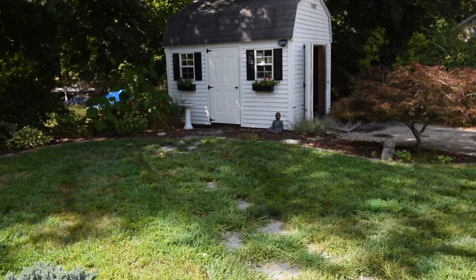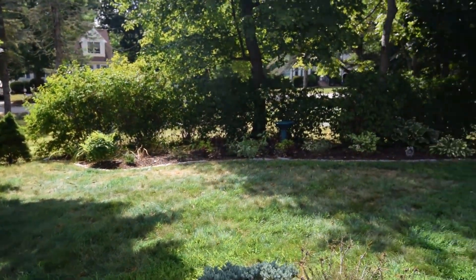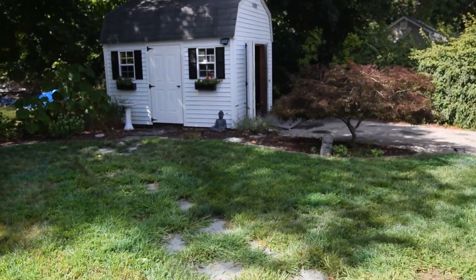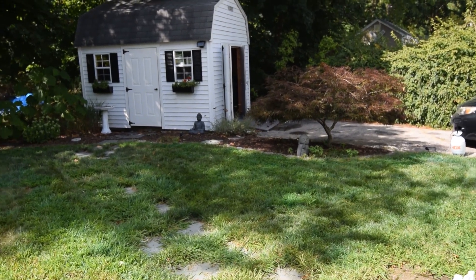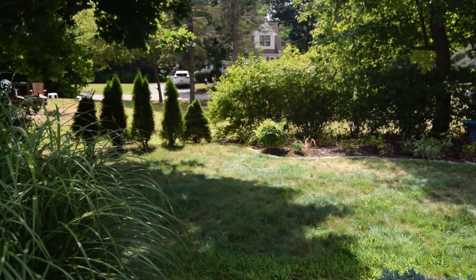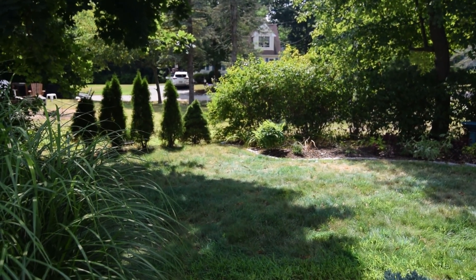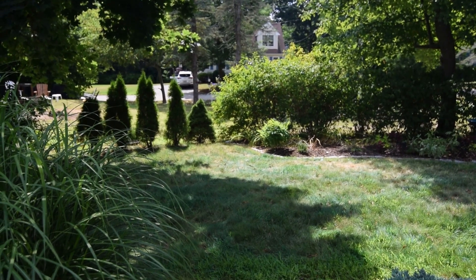So I put the Tenacity down all throughout my yard, and I still have some left in my two-gallon pump sprayer, but most of it has been used. I do have quite a bit of crabgrass and other weeds. Tenacity is really good for crabgrass, clover, among a long list of other weeds.